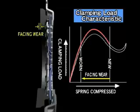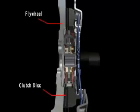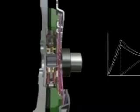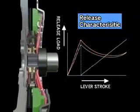The graph that shows the change in compression force is known as the clamping load characteristic. This indicates the clutch disc's usable range. If wear exceeds this range, it will be impossible to obtain the necessary compression force and the clutch will slip. The release load of the diaphragm spring and pressure plate travel when the clutch disc is disengaged is shown by the release characteristic graph.